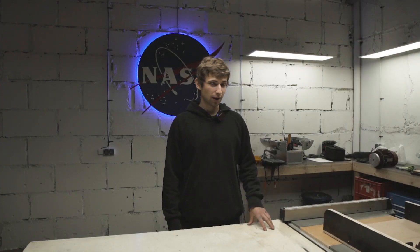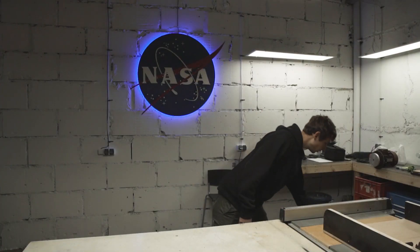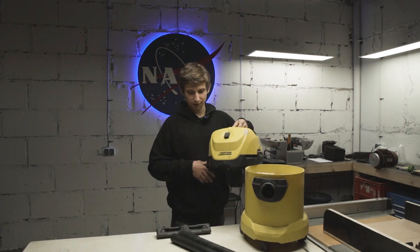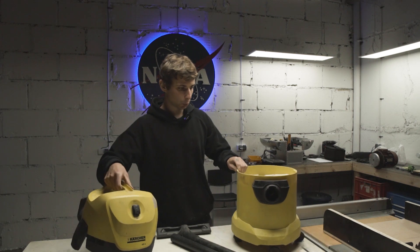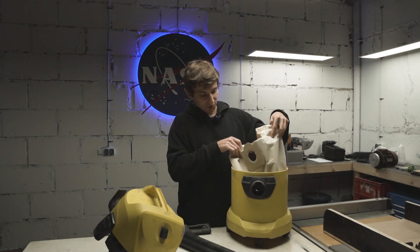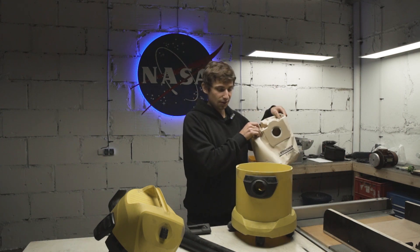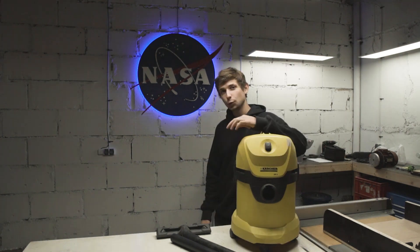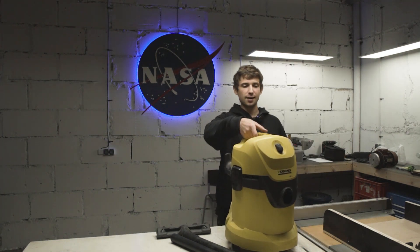I was cutting a lot on my table saw and like always I got really frustrated with my vacuum cleaner because the bag and the cleaner gets filled up way too quick, and I've decided I'm not taking any more of this BS and getting this fixed. So today we're making a vacuum cleaner station with a dust extraction unit or a cyclone.